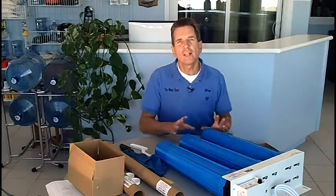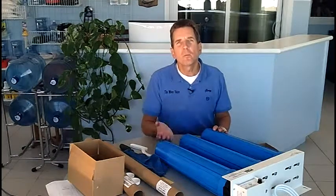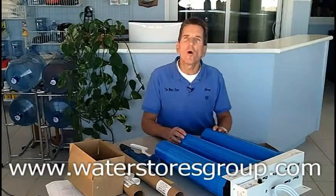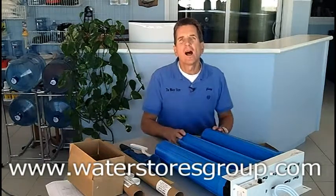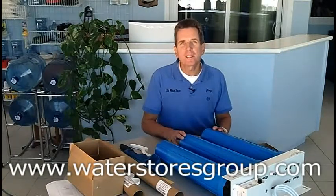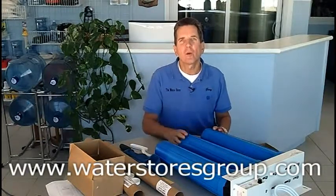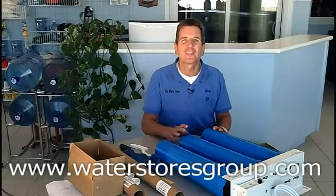The only thing left to do at this point is to disinfect the plumbing in your home. You can find out how to do that by checking one of the other videos in this series called 'How to Disinfect the Plumbing in Your Home,' located in the blog section of our website at www.waterstoresgroup.com. I'm Gary the Water Guy from The Water Store in Midland, Ontario — thanks for watching.